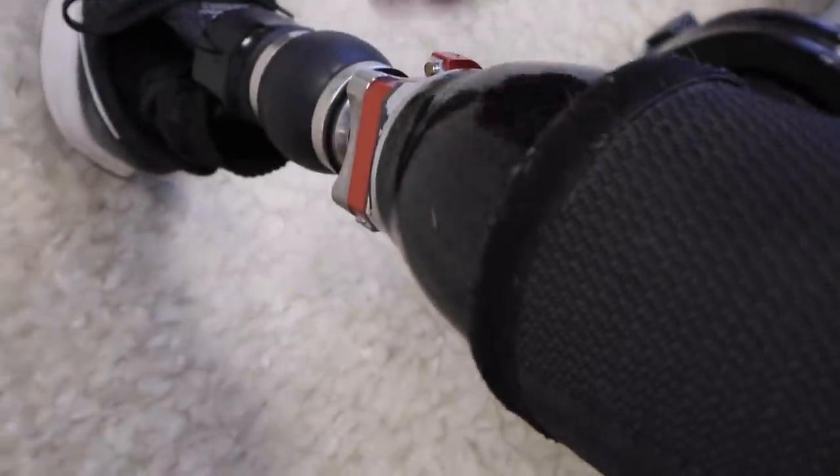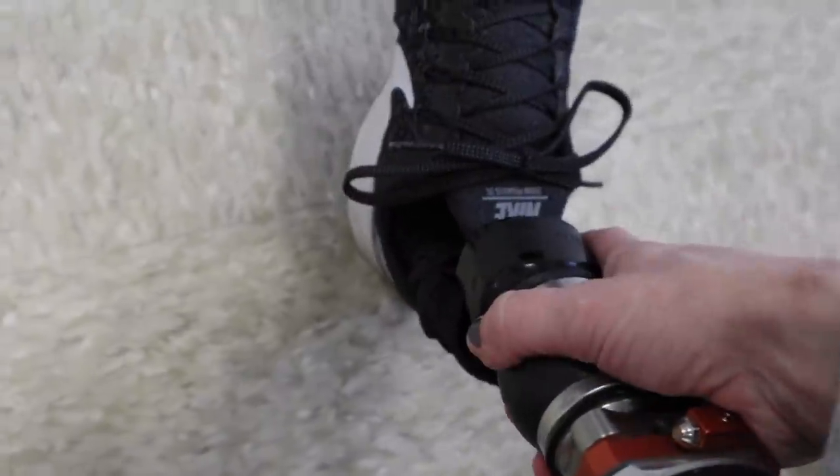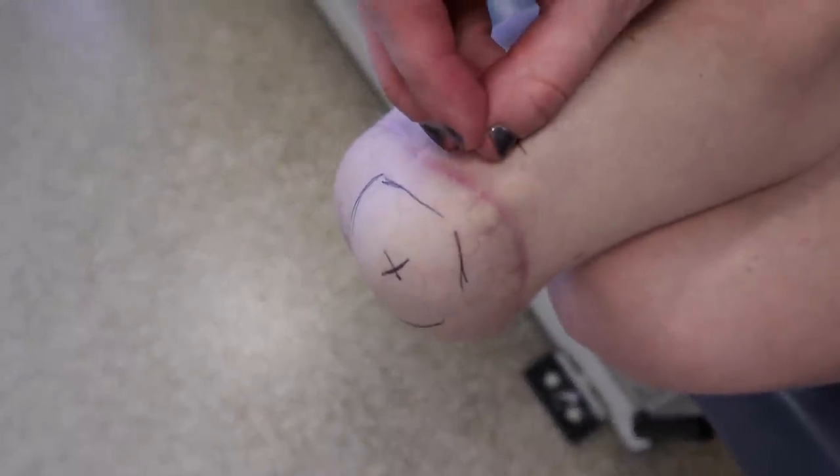In case you're confused, this is where my socket actually ends — this part is my socket, it goes up until about right here, and it's what actually holds my leg. Then this is the part that's always stayed the same — the ankle and foot area. So we're replacing the socket part today. That area I've circled is really where we're having a lot of issues, so we're going to try to build up a pad around it for the direct socket.